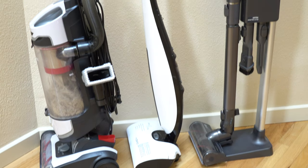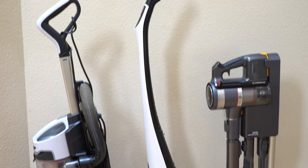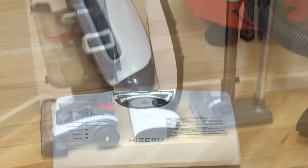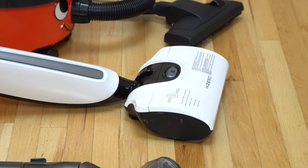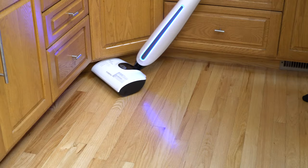First thing I want to talk about is the size, weight, and shape of this thing. It's very sleek and very well designed. It's in that size where it's smaller than an upright, slightly larger than a stick vacuum, but because the weight's down low, you don't really feel it. The shape also allows you to get into a lot of tight spaces, and the swivel neck is very good on this.